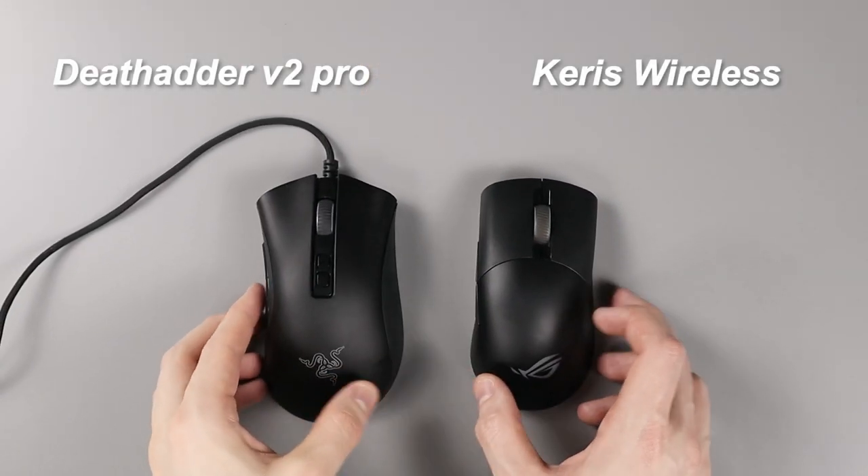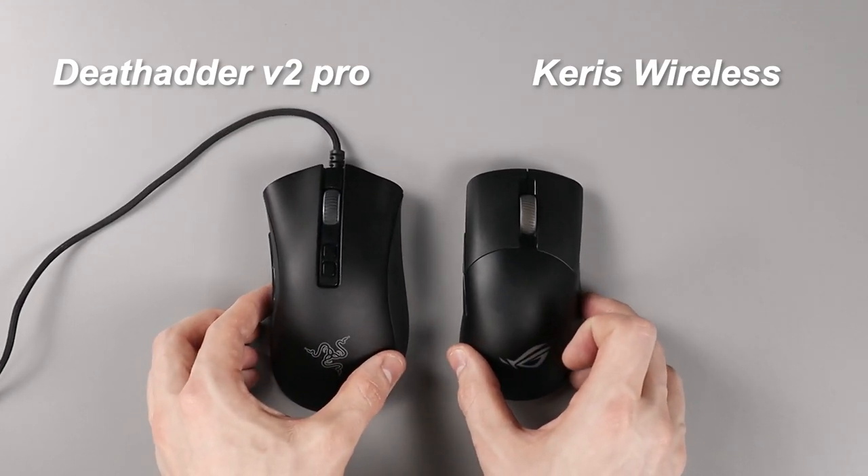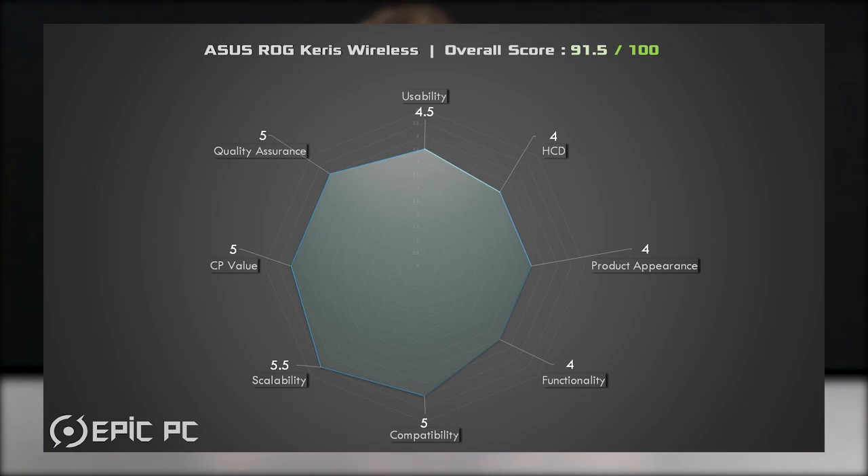That being said, for $139 the Keras is a pretty good deal. Compared to the DeathAdder Pro V2, you get the same three connectivity modes, a good optical sensor, and some modular design features — and the DeathAdder is $179, so you're saving a decent amount. So I know which one I'd be purchasing.